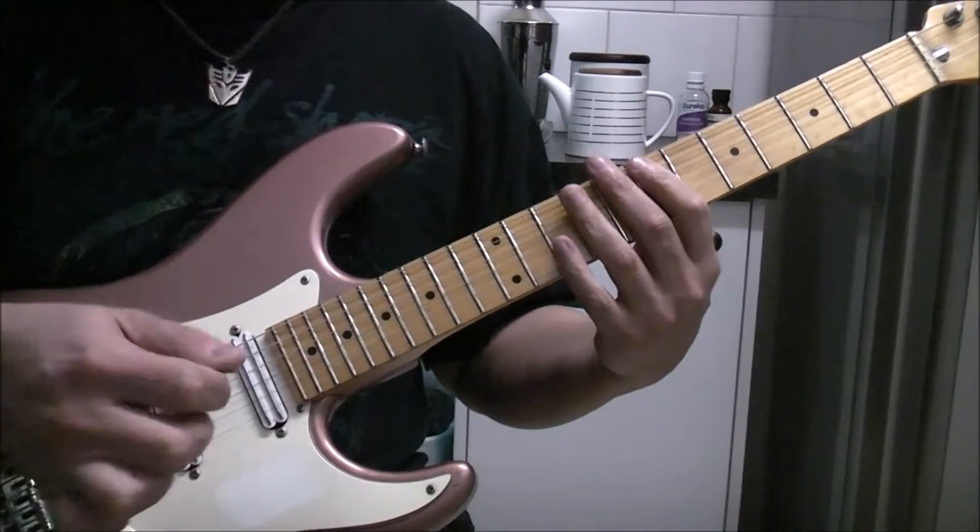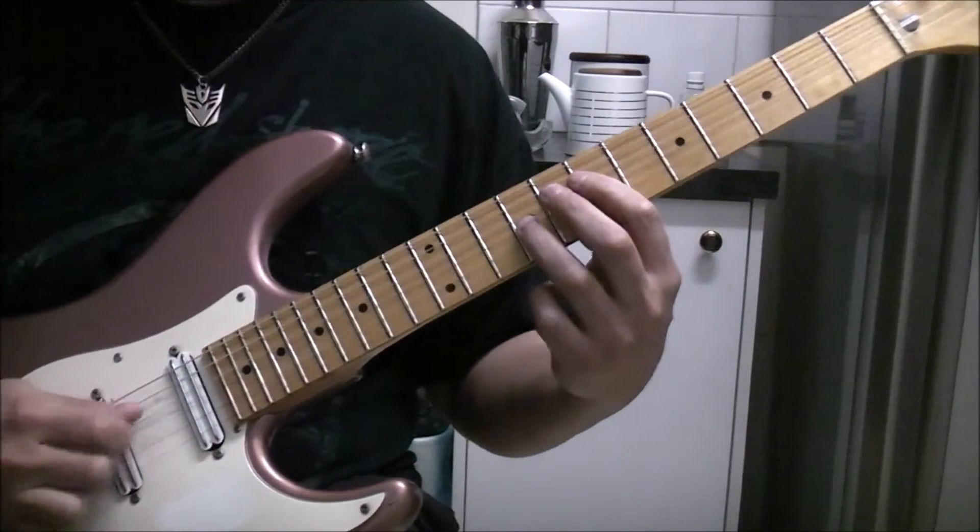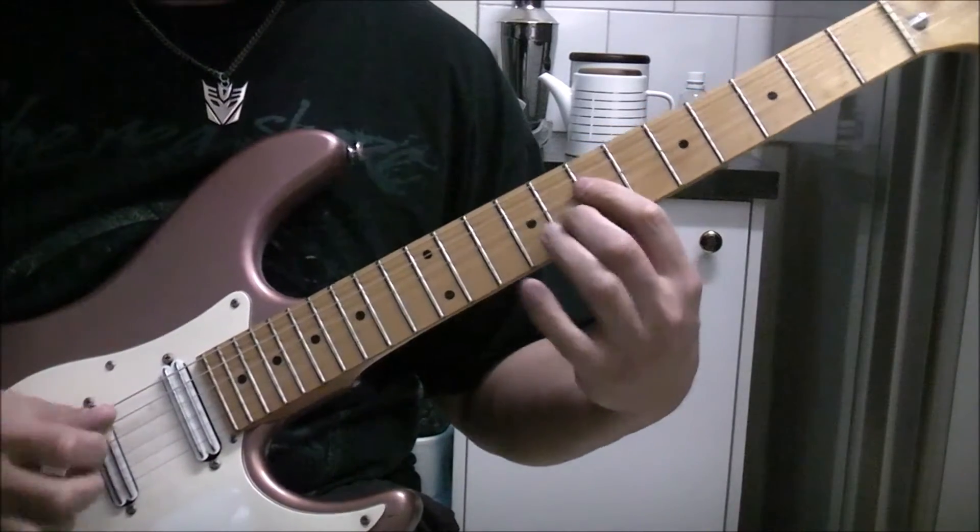I would use two fingers, pick on the upstroke. Plucky-plucky, 9 to 8.